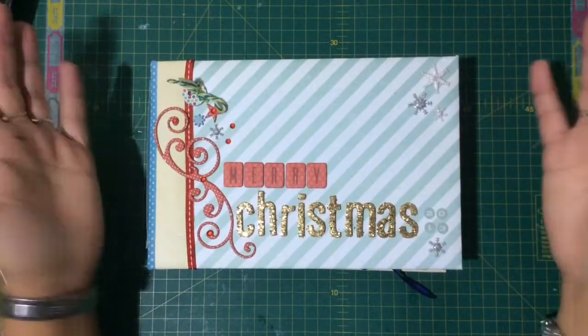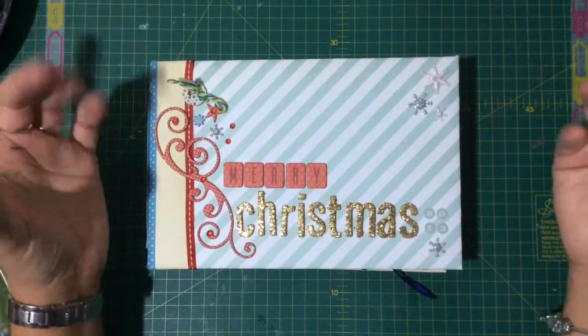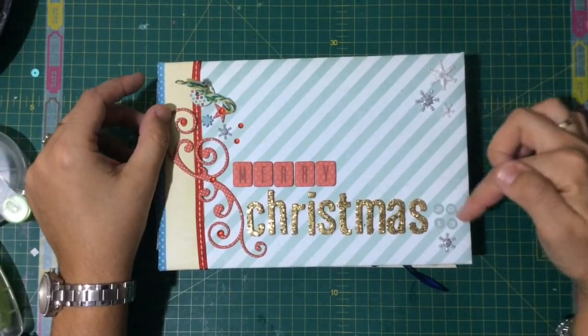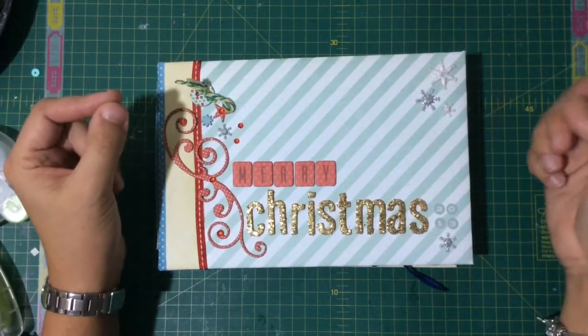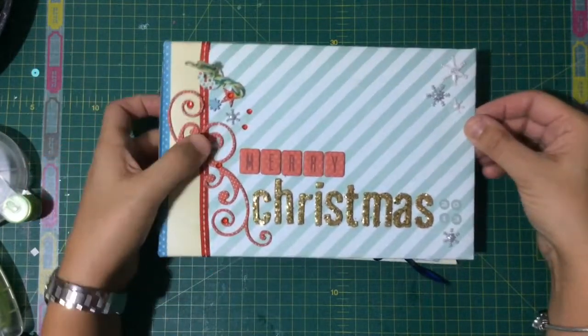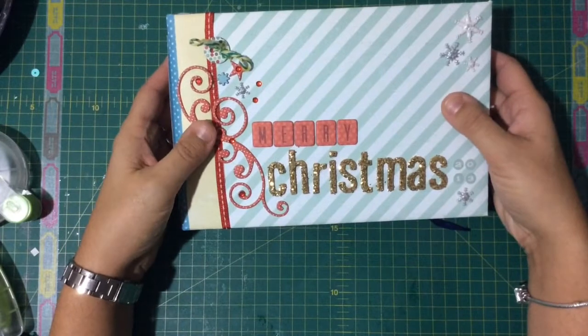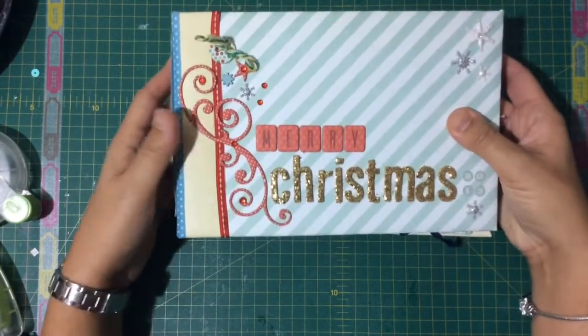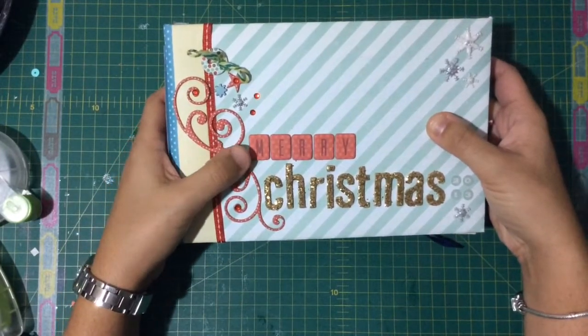Hey there YouTubers, today I'm going to show you my December daily from last year, 2013. It's not a December daily as such — you could say it's a mini album, a Christmas mini album. I made this last year and you're going to see a finished product which I was very happy about.